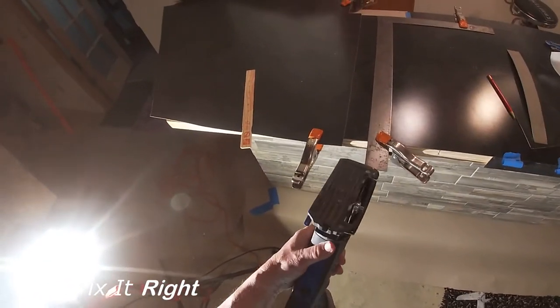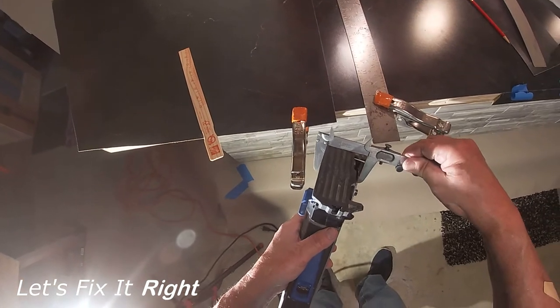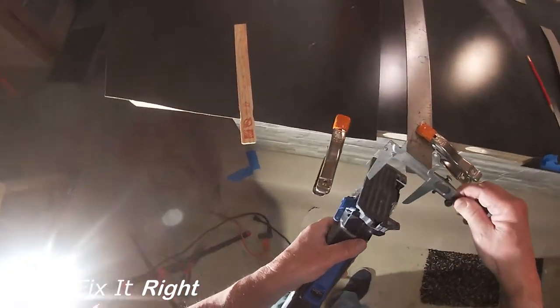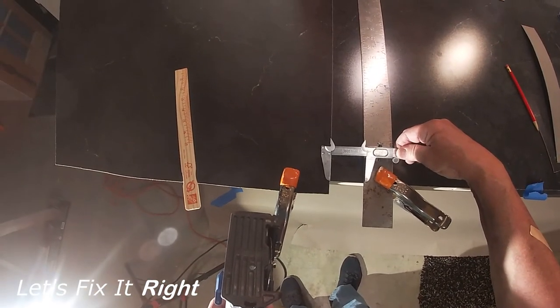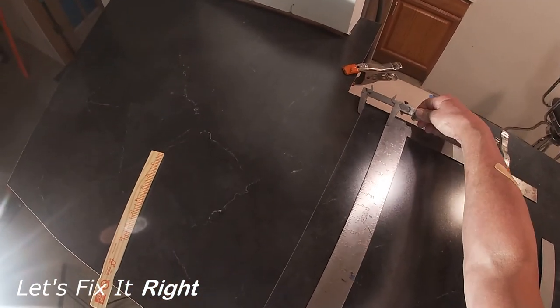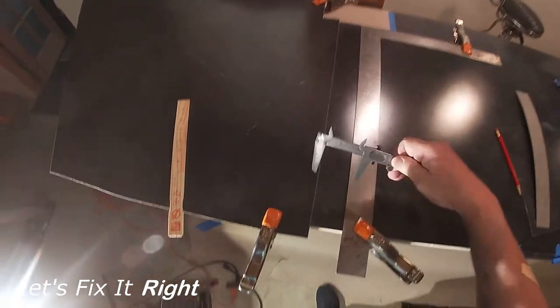The next step: using my caliper, I measured the distance between the outside edge of the saw blade and the right edge of the Dremel saw max base. I then duplicated that measurement from the left edge of my cutting fence to the center of the overlap pieces of laminate. I'm using a large carpenter square for my cutting fence. This will force the saw max to cut the distance exactly along the center of the joint.